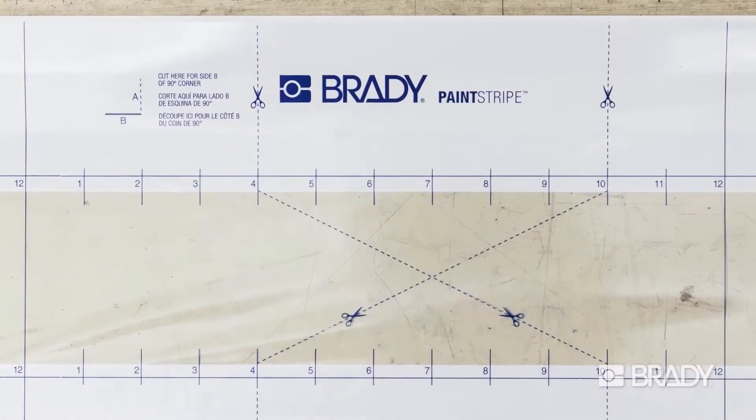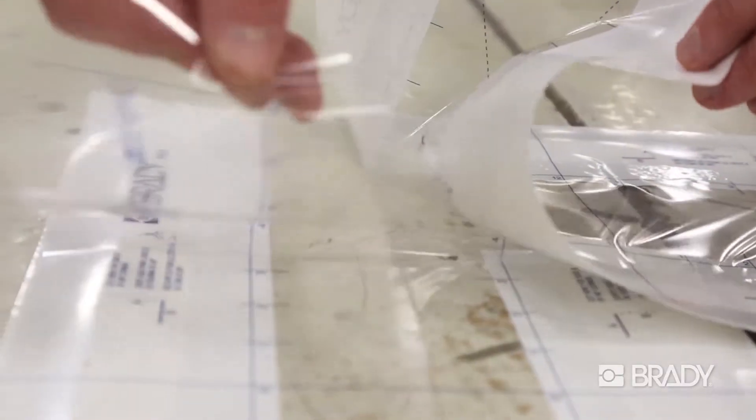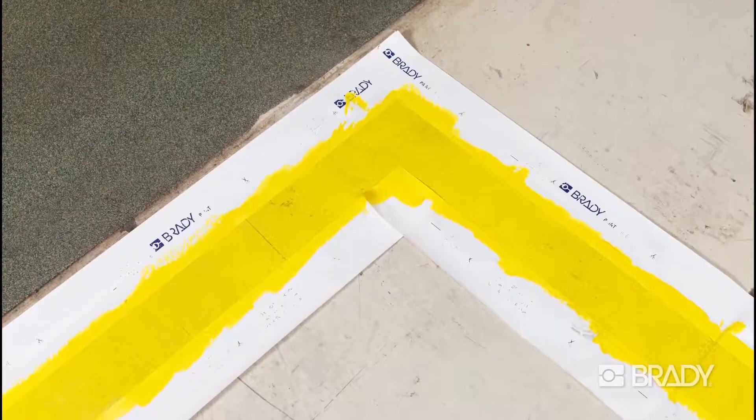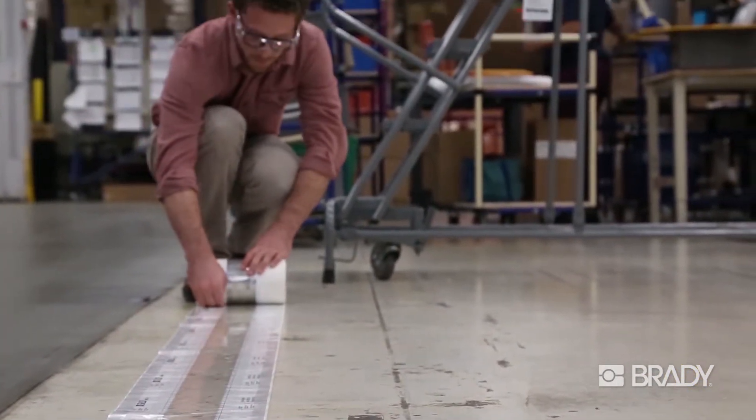Paint Stripe's printed ruler pattern makes it super easy to track line lengths and turn 90-degree corners with precision. With Paint Stripe, the job is done in a fraction of the time, and the stencil can even be applied by just one person working alone.